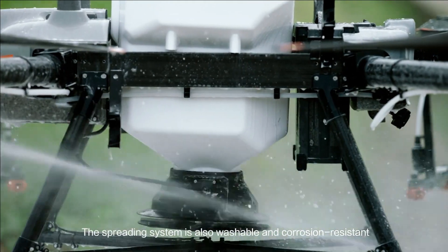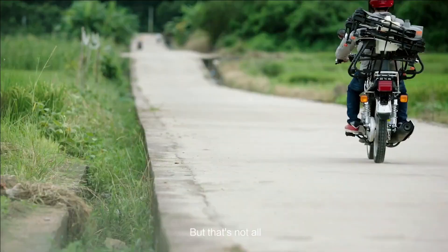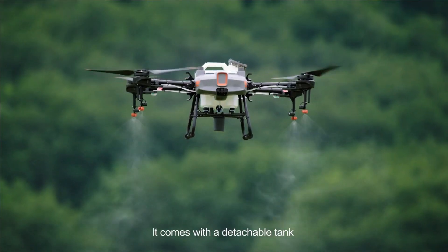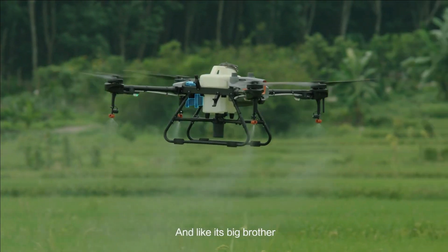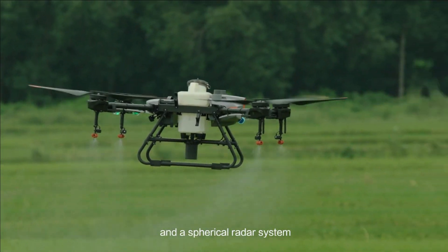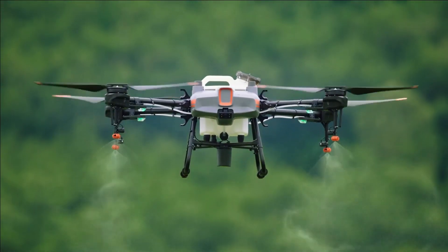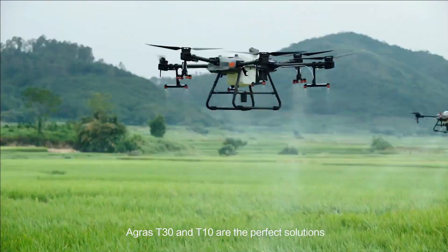The spreading system is also washable and corrosion resistant. The DJI Agris T-10 is a lightweight agricultural drone packed with features. It comes with a detachable tank and a 1,000-cycle ultra-fast charging battery. Like its big brother, it's outfitted with front and rear FPV cameras and a spherical radar system. For those new to aerial spraying, the T-10 is the perfect solution. No matter your mission, the Agris T-30 and T-10 are the perfect solution.